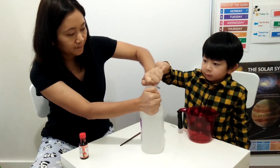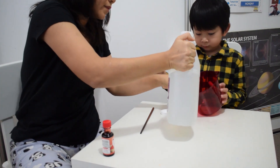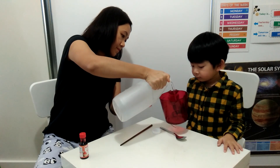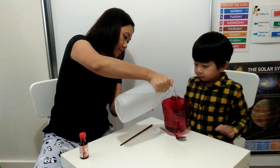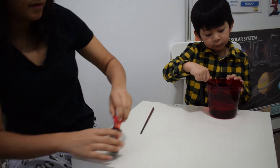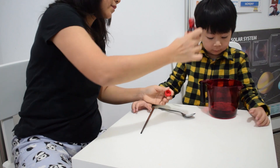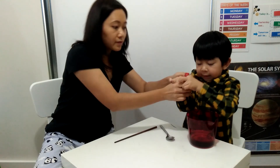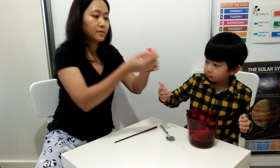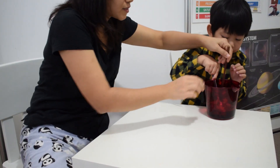We're using the vinegar — one cup. Just pour it. A cup of vinegar. And then put two or three drops of the red color. I want to put red colors. And mix.